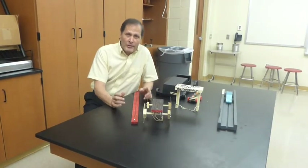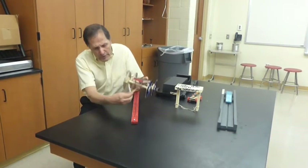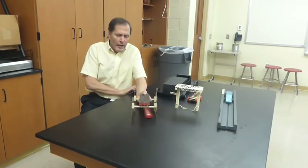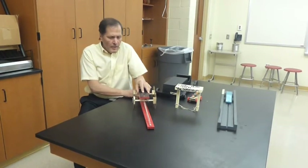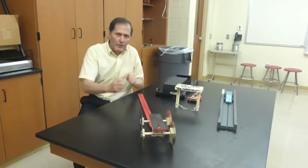The third category is called the slingshot category. In this case, the rubber bands are attached to the car and attached to a device of some type, simply stretched and then released, and the car goes forward propelled by the stretched rubber bands.